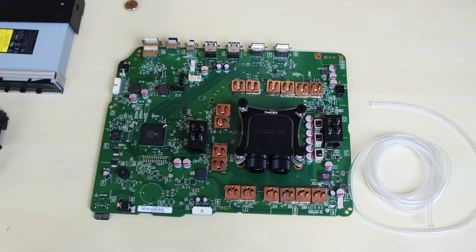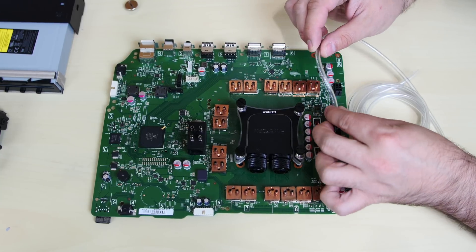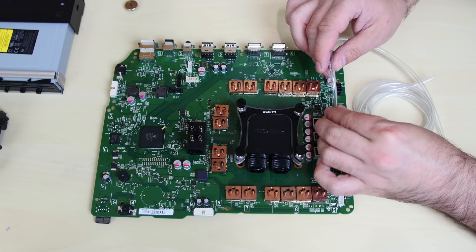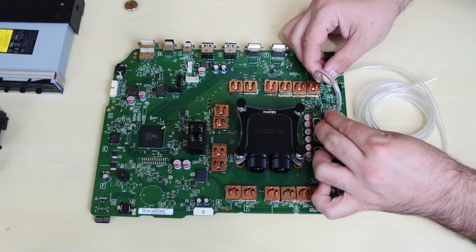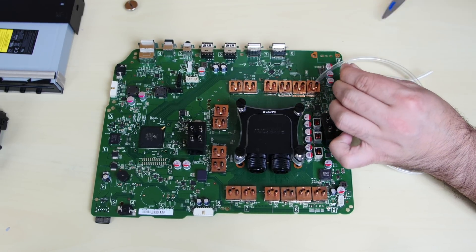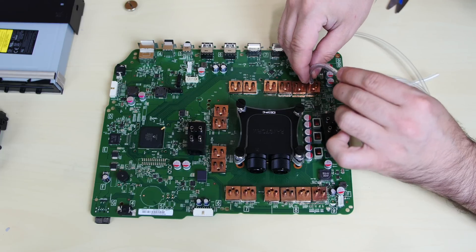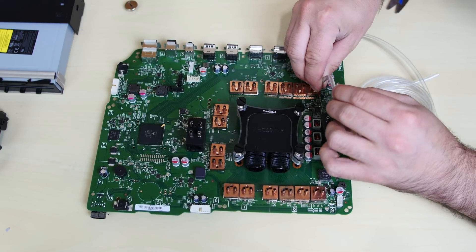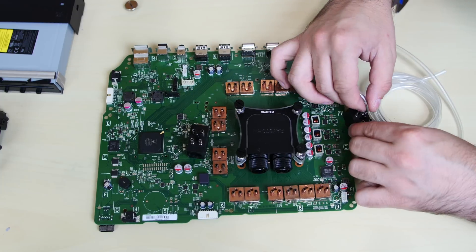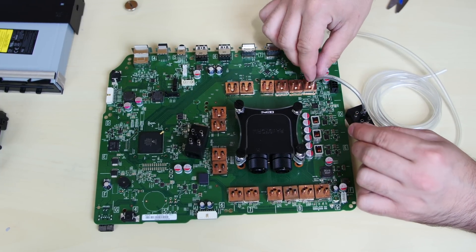So let's finish running the tubes for these water blocks. I'm going to start by going to these four water blocks right here. I'll cut as much tubing as I need, cut it straight, and connect it. These are barbed fittings on top of these little water blocks, so I'm going to push the tube into the first one and connect it. Push down hard because these are barbed fittings. The first one is connected.